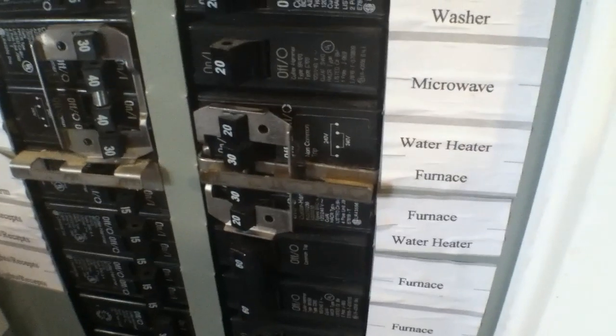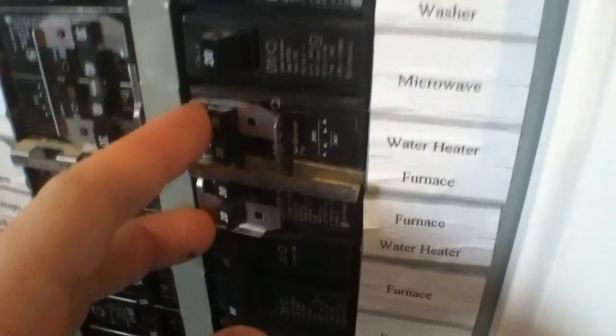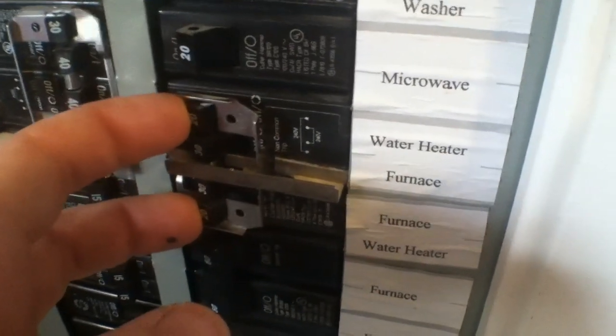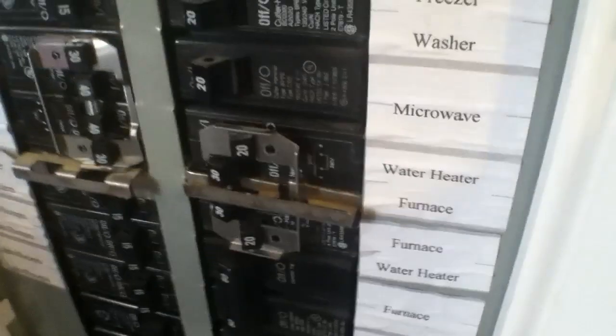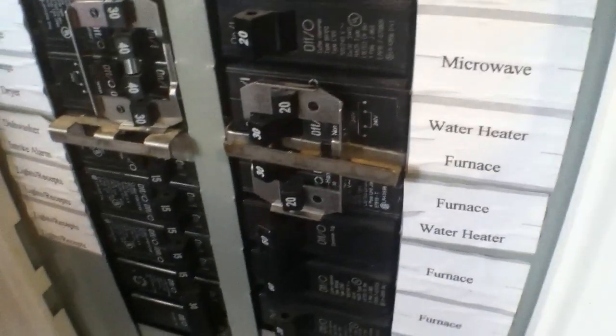Any time that you're going to service anything — especially when it comes to AC, and DC applies as well — you're going to want to turn off your water heater. For the purpose of education, I'm going to flip this off and go over here and take that cover off, and show you what the inside workings look like.